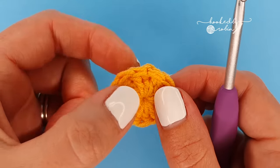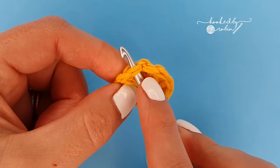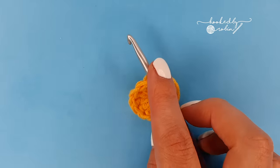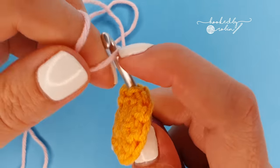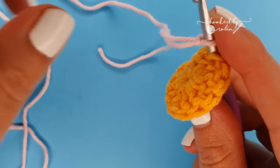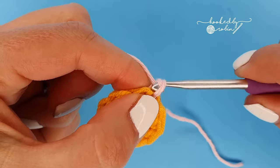Don't forget to also weave in the end of your magic circle. Now we're going to do the petals — put your hook underneath that double crochet next to where you slip stitched and bring in your petal color. Pop a slip knot on your hook and bring that loop to the front of your work. Now to begin your first petal, chain five.